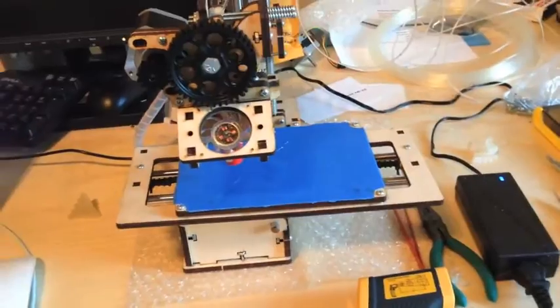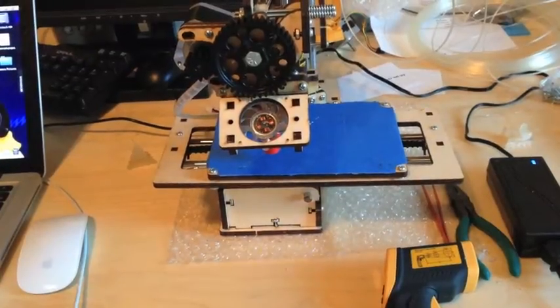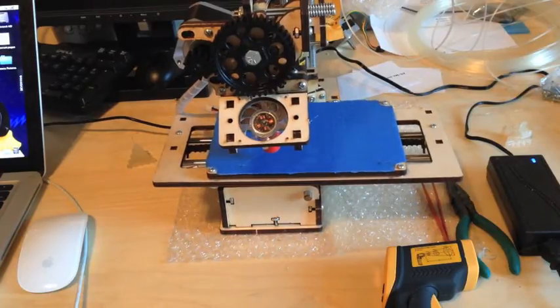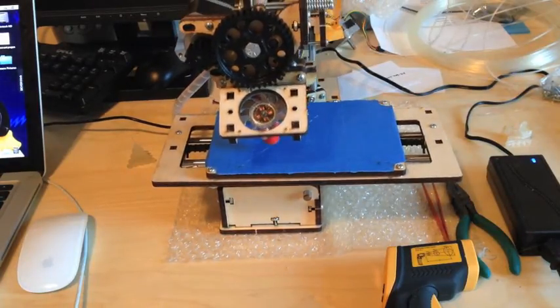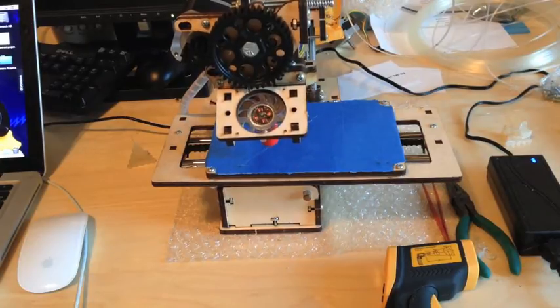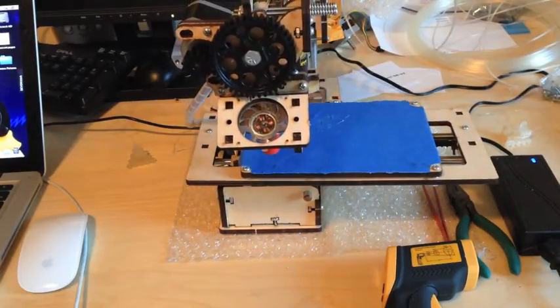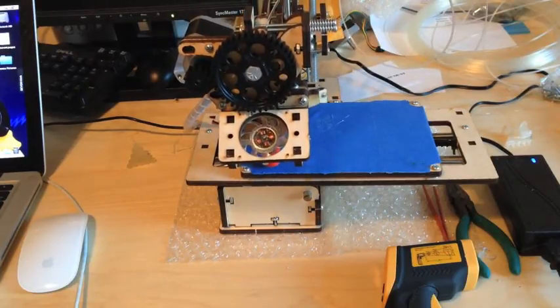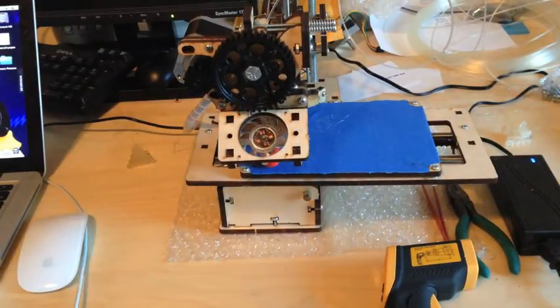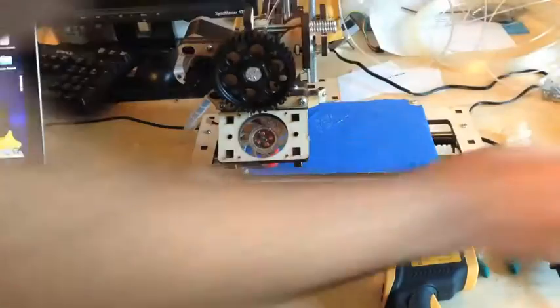I'm just going to open up the software on my computer and move it around a little bit to show you how it's supposed to move. I'm going to move the X axis, then the Y axis, and then the Z axis, which is the slowest one. Then I'm going to home them all so they go to the origin. The extruder is about the width of a piece of paper above the bed. The bed is this little board - I covered it in blue painter's tape, which is highly recommended, about two or three layers.